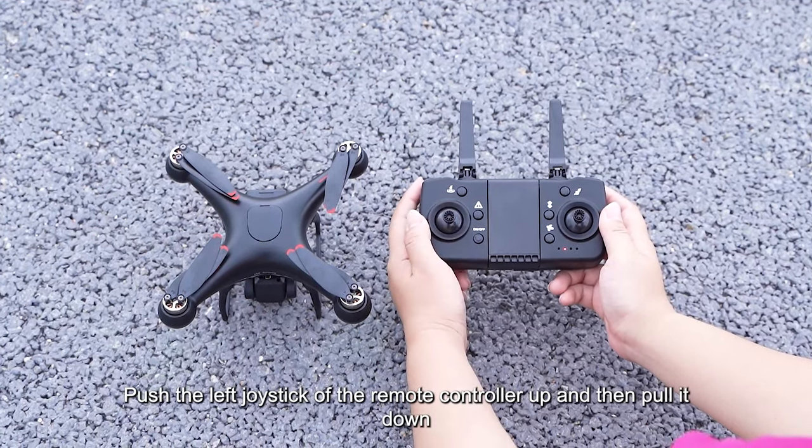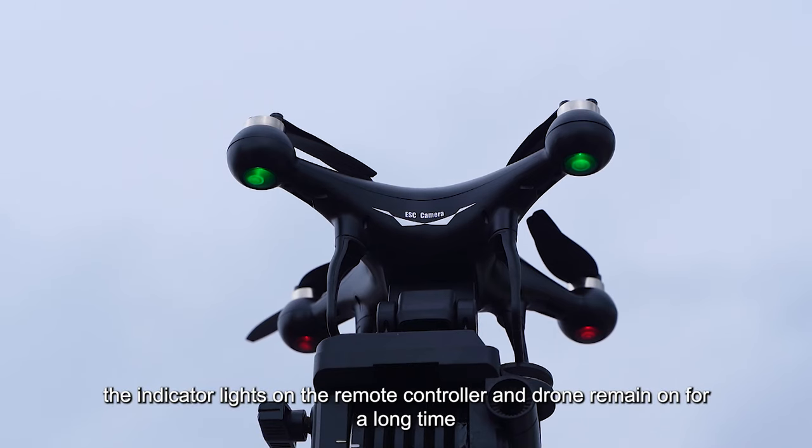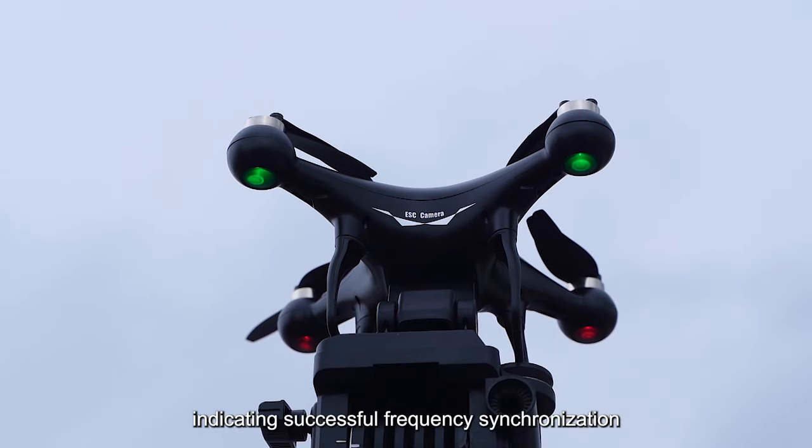Push the left joystick of the remote controller up, and then pull it down. At this point, the indicator lights on the remote controller and drone remain on for a long time, indicating successful frequency synchronization.